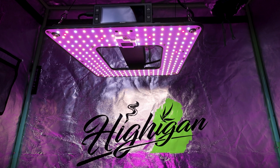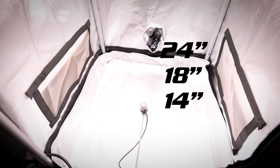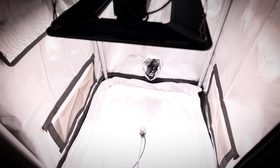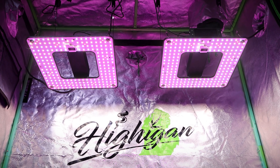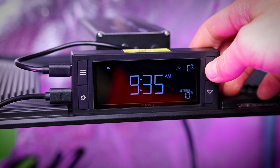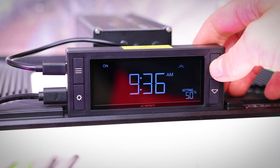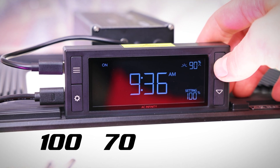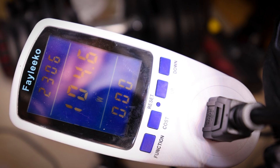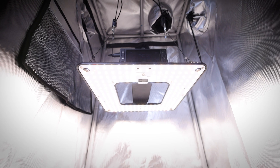I've done the measurements for you with the all-new Apogee MQ610 PAR meter with ePAR sensor. We've done the measurements at 24 inches, 18 inches, 14 inches, and 12 inches above canopy, with a single light in an AC Infinity 2x2 and two T22s linked together in a 2x4. Since the AC Infinity digital controller only allows light adjustments in increments of 10, there is no 75% or 25% like we would normally measure. So I decided to record the values at 100%, 70%, 50%, and 30%, and I've also recorded the watt draw from the wall.